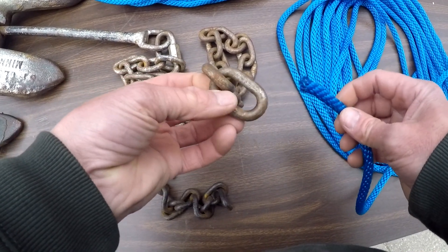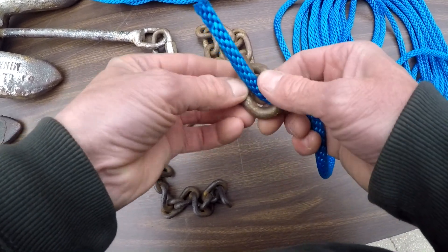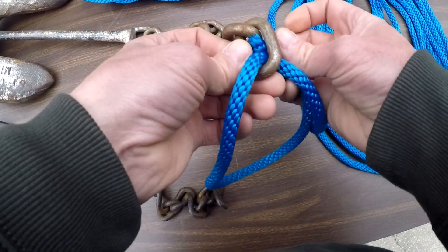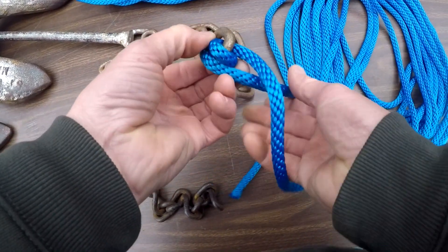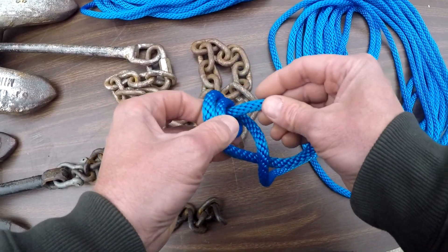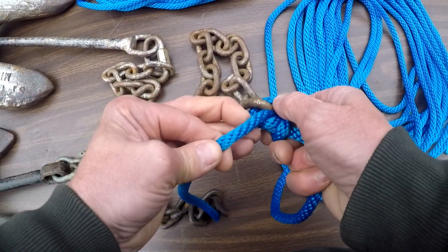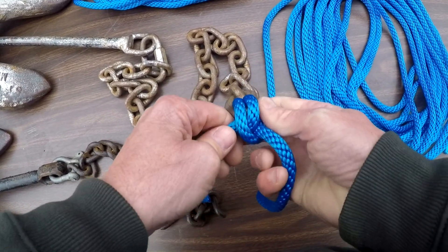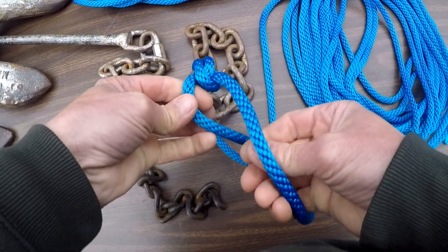I'm going to show you guys how to do a quick anchor knot that will tighten against itself and will not slip. Just run that through, come back through again, give yourself about a foot here so you've got a little extra. Then we're going to come back around like this and come through here just like so. Nice and tight, because this is going to actually tighten against itself as it goes — that's what you want so far.